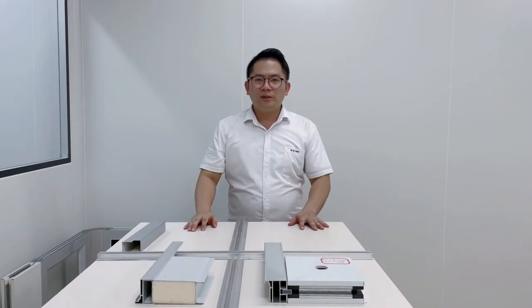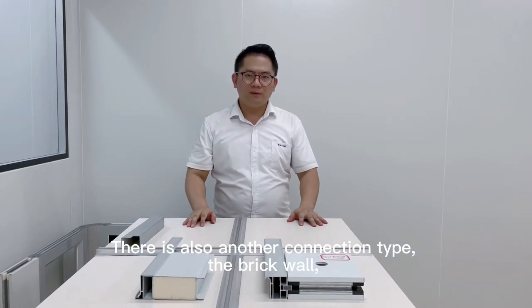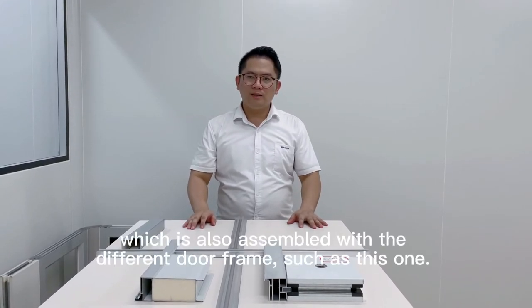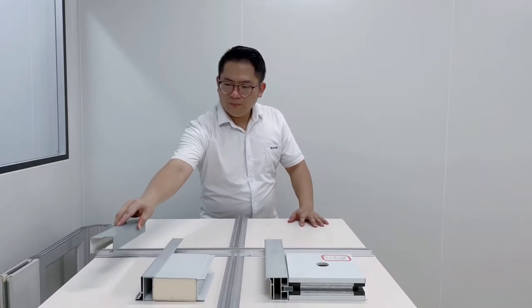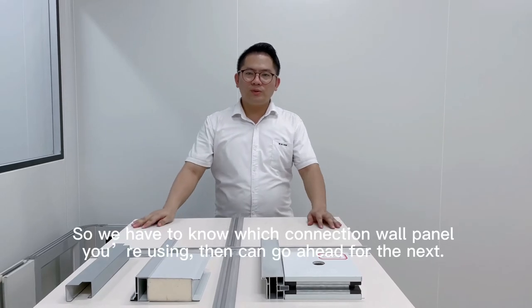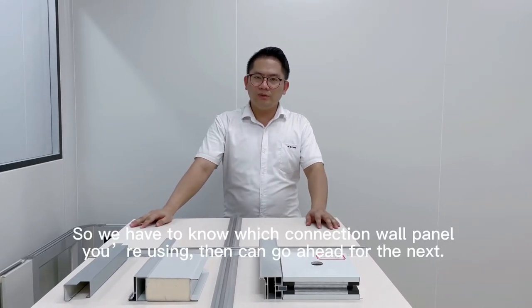There is also another connection lock type — the brick wall type, which is also assembled with a different door frame, such as this one. So we have to know which connection door frame type we are using.